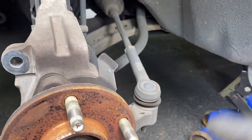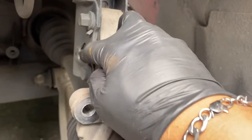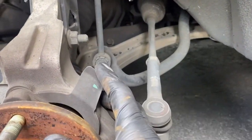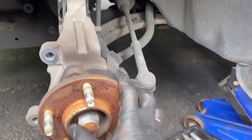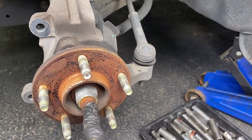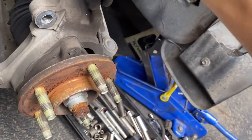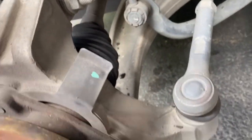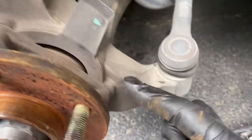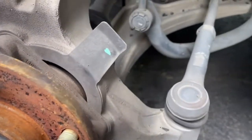We'll leave a mark here so it doesn't mess up the alignment. Once you take those two bolts off, this will come out and then you can slowly tap the axle in, and then we'll have plenty of room to remove these three bolts for the wheel hub assembly.